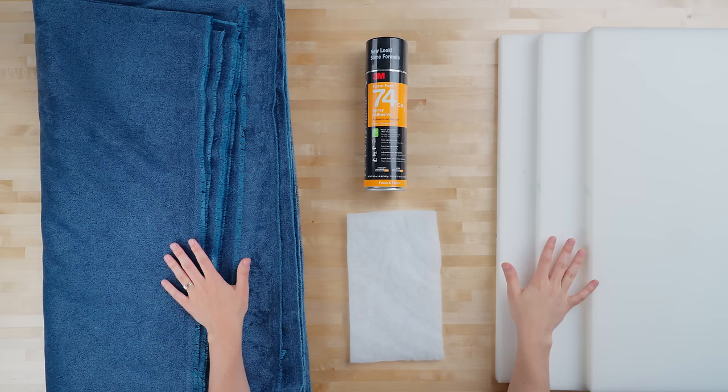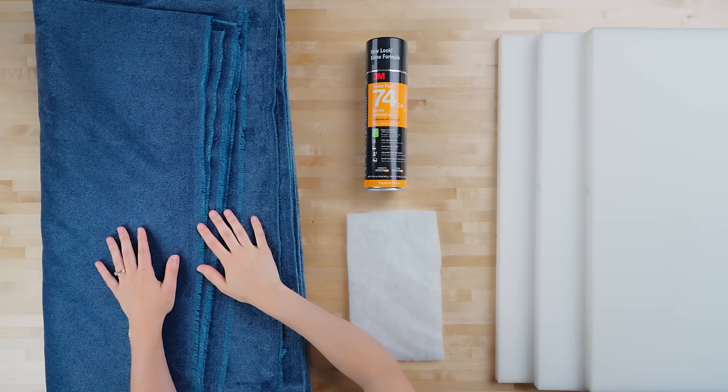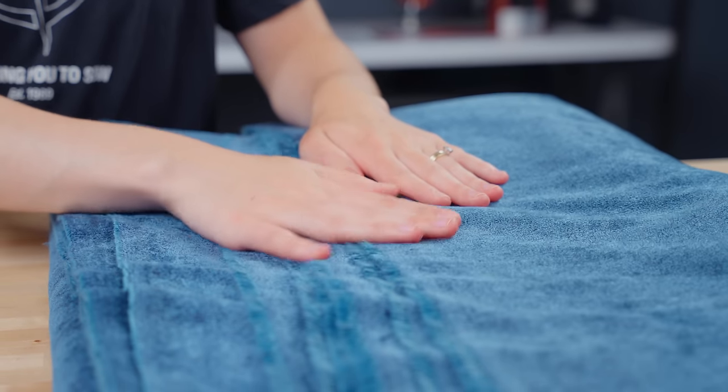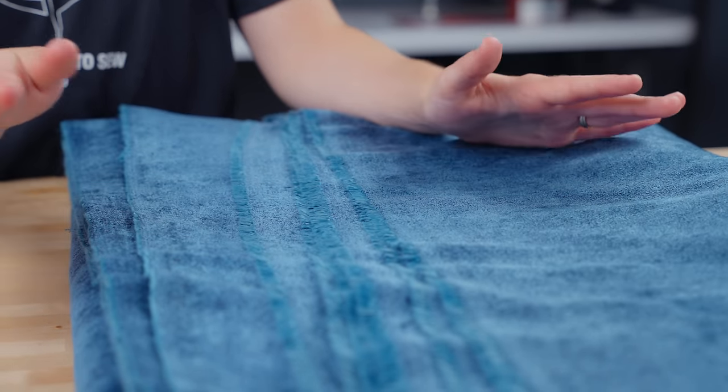We'll show you all the tools and materials that you'll need, and then we'll get started with this project. Here are all the materials you'll need for your bean bag. First, six yards of fabric. We are using Krypton Home Piper Fabric in the color Sapphire. We also offer a wide variety of Krypton Fabrics in other colors and textures that would all look fantastic for this project.